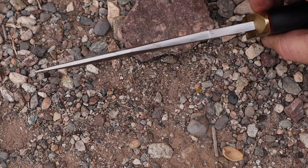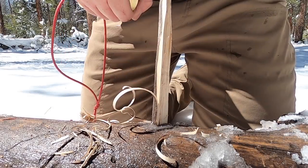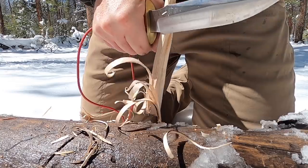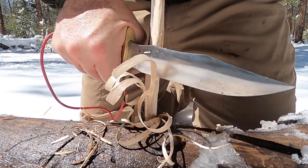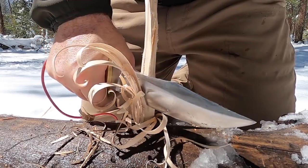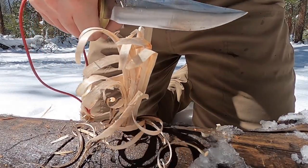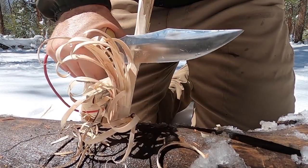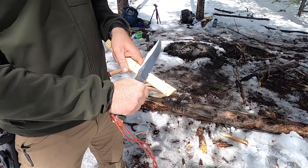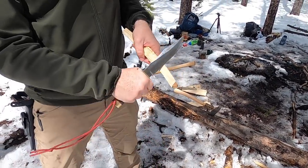Even though it's a quarter inch thick at the spine — and it really keeps that thickness about halfway before tapering down to a good piercing tip — the spine is about 90 degrees so you could throw sparks if needed, though it's slightly milled. The CPM 3V steel is fantastic: rather rust resistant, very tough and durable. This one has a Rockwell of 58 to 60, so you're going to get excellent edge retention and durability for this size and style of knife.